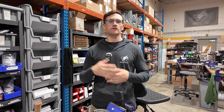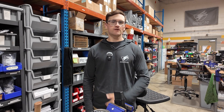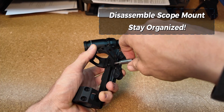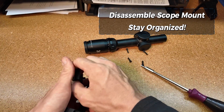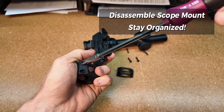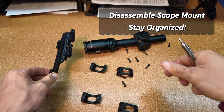After you assemble your tools, you can start to mount the scope. First, start by disassembling the entire scope mount. This area is very crucial to keep organized. With the Recon scope mount, there are a lot of parts to it, like the different ring halves and everything. Just make sure to lay them out as you disassemble it so you're not losing any parts, and it makes the assembly process a lot smoother.